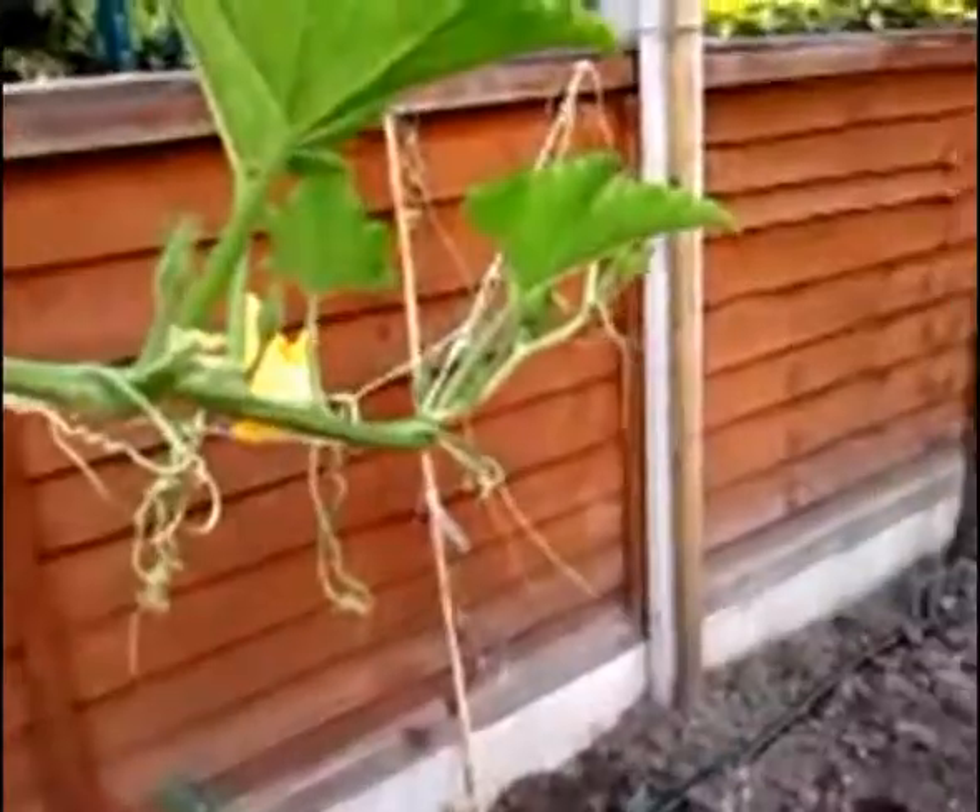And then you can chuck your flower petal in the bin if you want to, or you can even use that to cook.